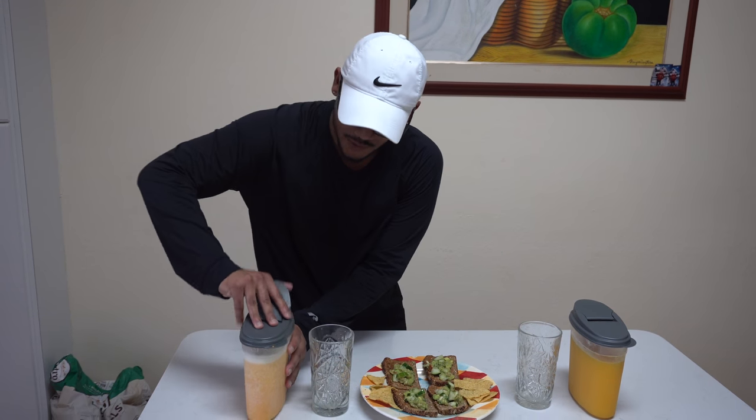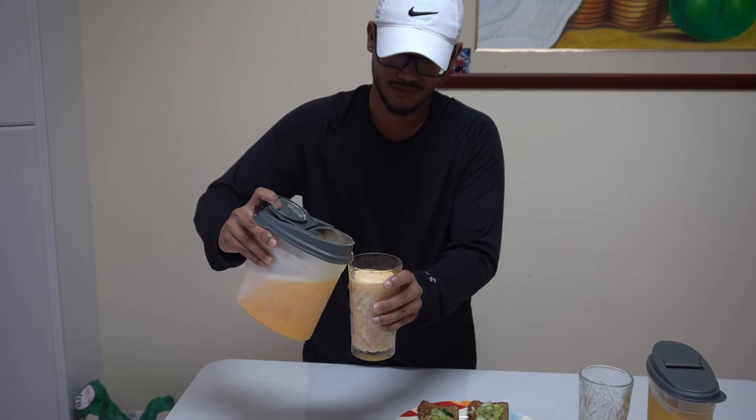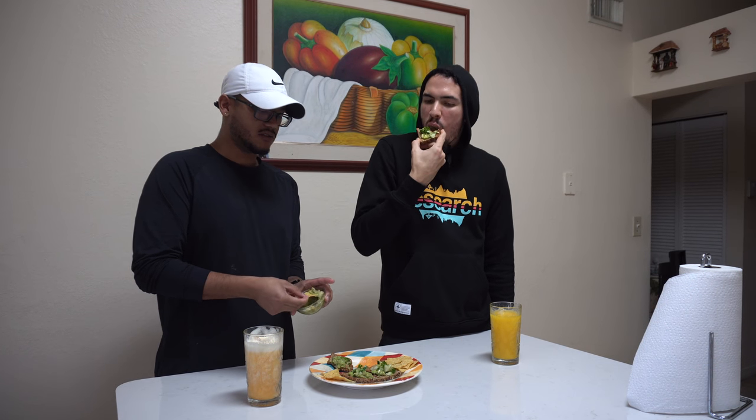Time to pour up. Now let's enjoy. Wow. What do you think? It's creamy, crunchy. It's a lot of things.